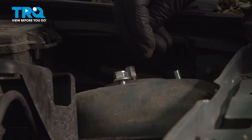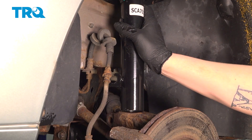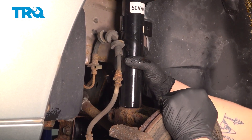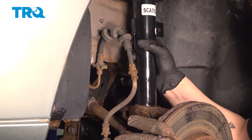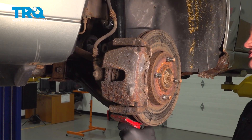Get the nuts started up top. Install the strut into the knuckle. We're going to use a jack under our ball joint to help us push up on the knuckle and get our strut installed.